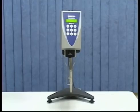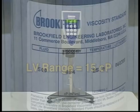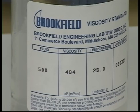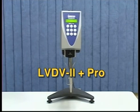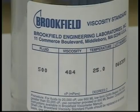Select a viscosity standard fluid based on the torque range of your instrument. For example, an LV torque instrument has a minimum viscosity range of 15 centipoise, so a 500 CPS fluid will be fine. For this calibration example, we will use an LV DV2 Plus Pro viscometer and a 500 centipoise viscosity standard fluid.